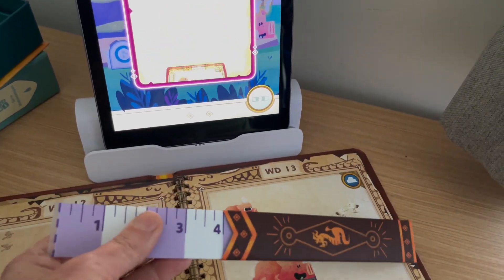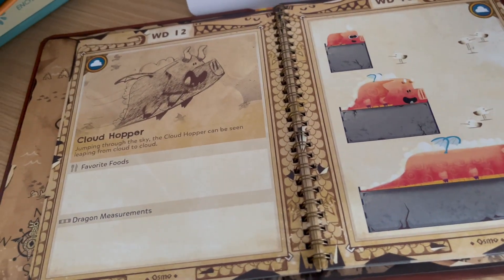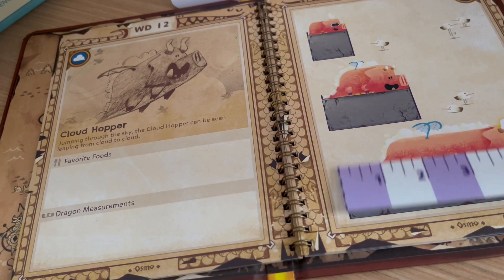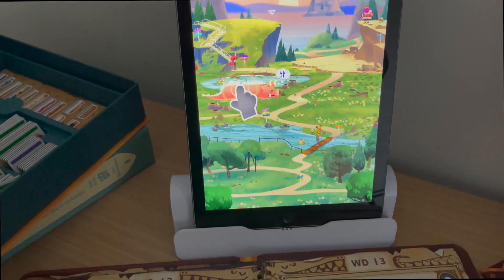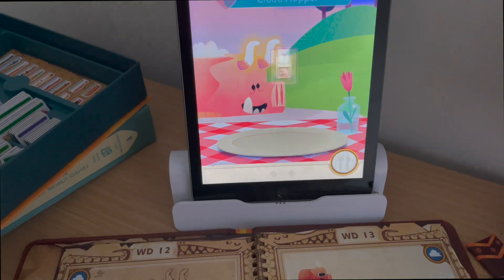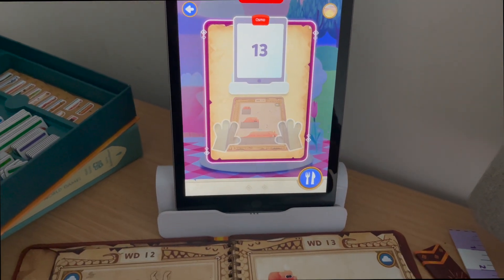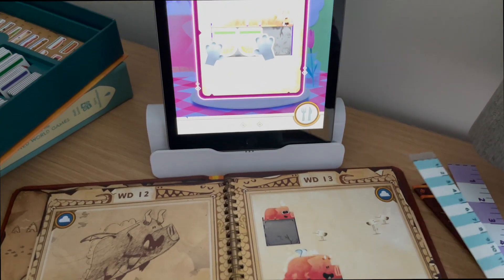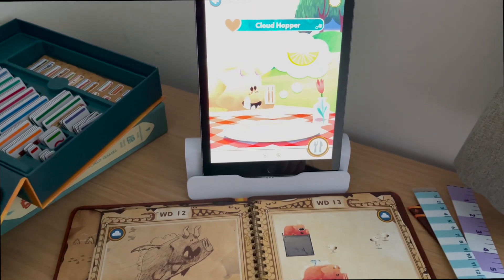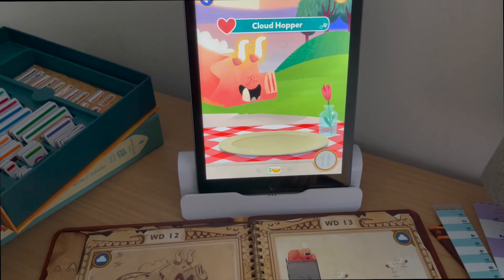Your child will also earn stars to use to purchase different things in the game. One thing we kept going back to over and over again was the virtual pets — we adopted a virtual cat and would go back every day to pet it, feed it, and play with it until its hearts were fully loaded. You can use your stars to buy your pet new toys, which is just one more way your child will stay engaged and want to come back to learn new math concepts.